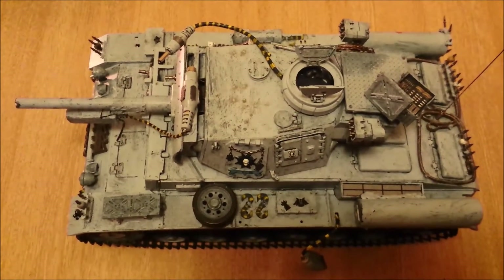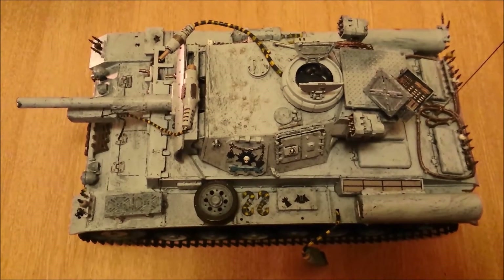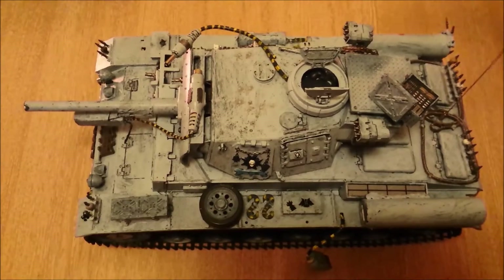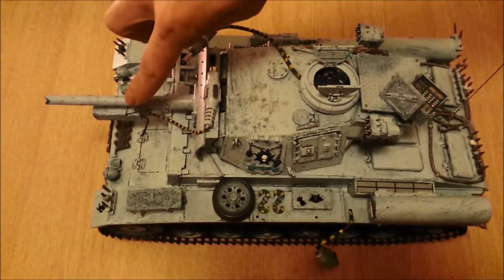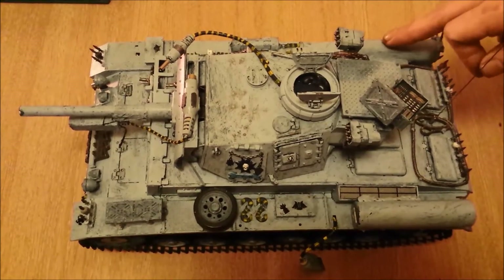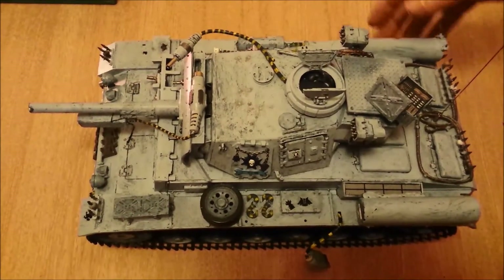Hi everyone, welcome to my second YouTube video. As you can see, I've been working on this tank for a few months now. I started out with a basic Heng Long tank, then I put a wireless camera on here and a few battery banks here and here to run some lights under the camera and the camera itself.